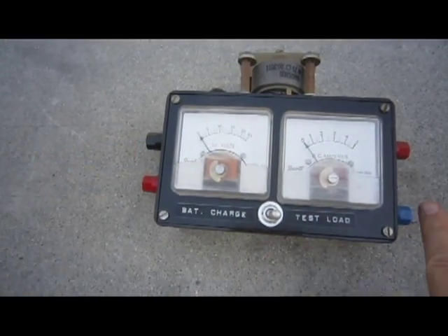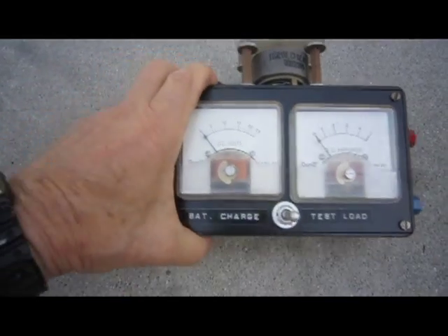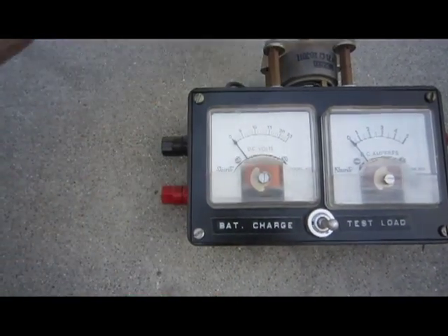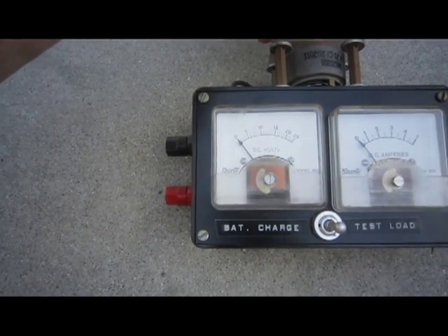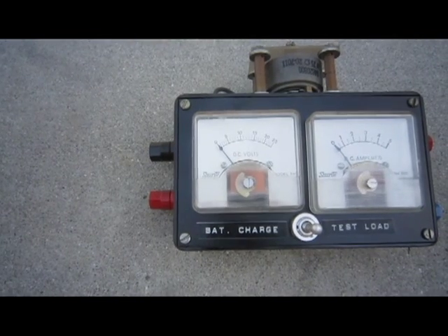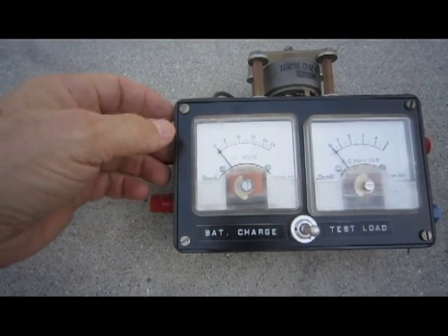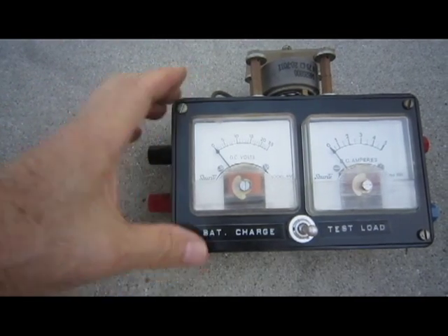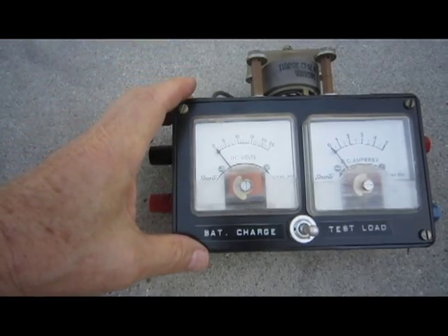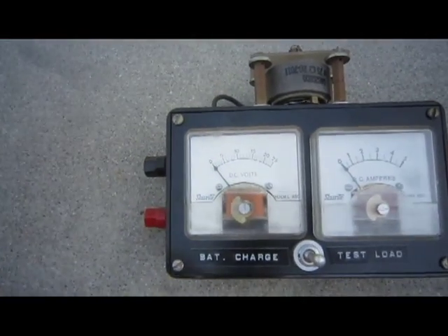When I connect a solar panel to this meter, it will check our voltage, and then as I apply a load on it, the amperage will increase. You'll see that the voltage drops as the amperage increases, and if I bring the voltage to 12 volts and multiply that by the number of amps, I should get the correct number of watts.